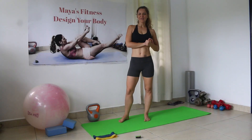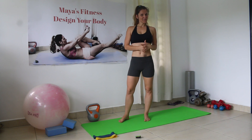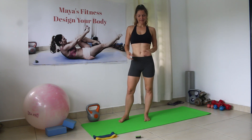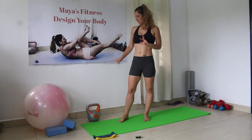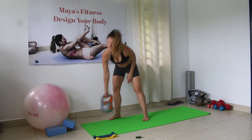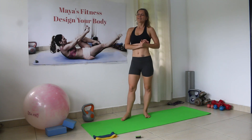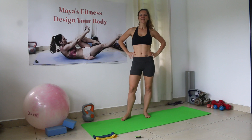Hi everybody! Welcome to my Kickstarter Fitness number 15. This is a beginner series and for this workout you're gonna need two power bands or resistance bands. Choose one heavier, one medium, and a medium or light kettlebell.